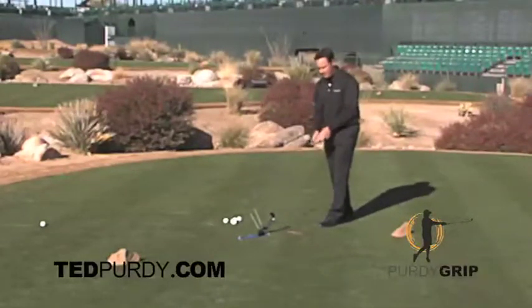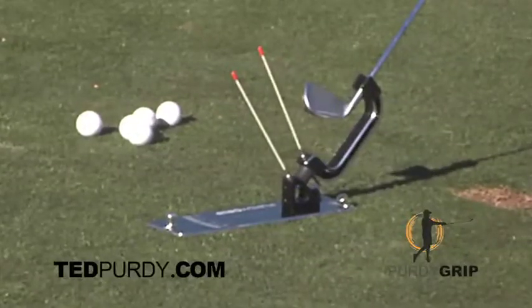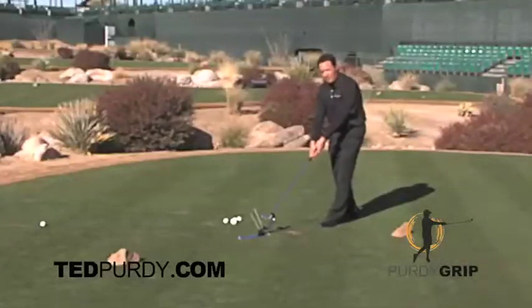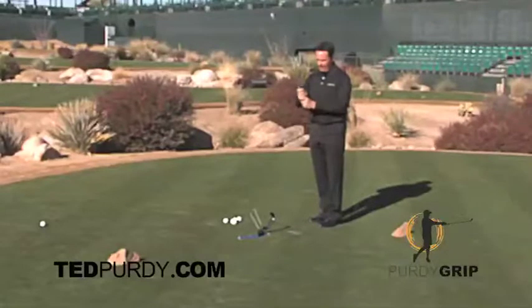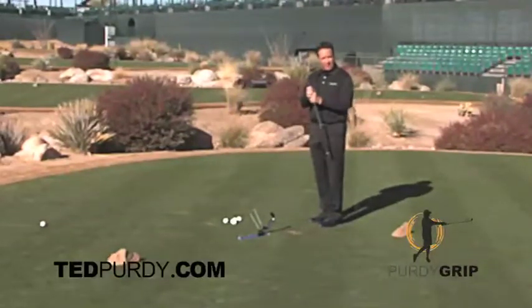If you have a strong grip, when you lean back, the reference needle will turn to the left. If you have a weak grip, the reference needle will turn to the right. But important — nice, loose, relaxed arms. The grip pressure stays the same as you would hit the ball, but nice, relaxed, loose arms. Lean back — it'll tell you what your grip is doing to your club face.